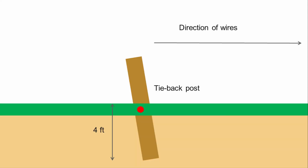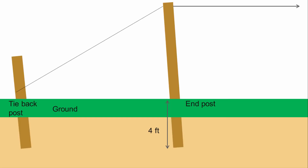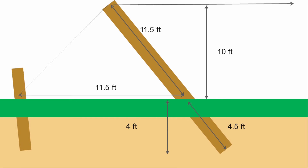Posts may be cut closer to the ground, though keeping them longer will make them easier to see, reducing the risk of accidentally running into them with machinery. Next, mark the position of each end post in relation to the tieback post. The end post should be at least as far away from the tieback post as it is tall. The end post will be sunk 4 feet into the ground and should be angled away from the direction of the pull of the wires. The ideal method is to think of the wire, end post, and ground as an equilateral triangle with 60-degree angles.